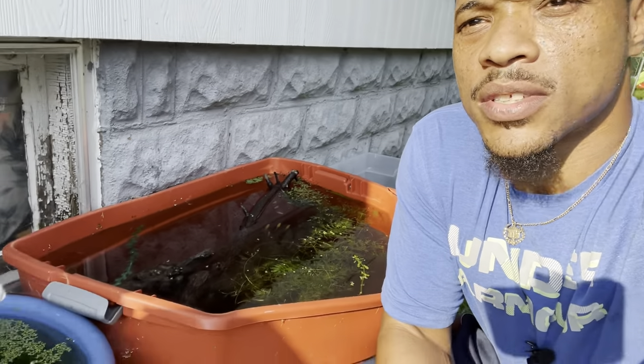What's up, my boss family! Today I'm going to show you guys how to turn these household tubs into outdoor ponds so you can breed fish or just do what you want with them. Stay tuned, it's about to be a pretty cool video.